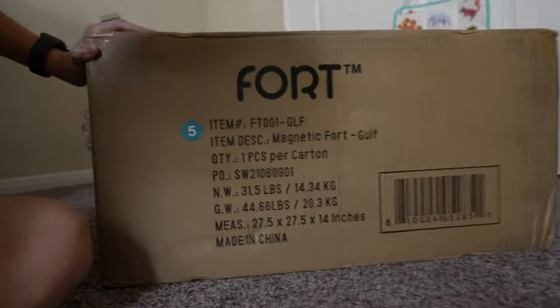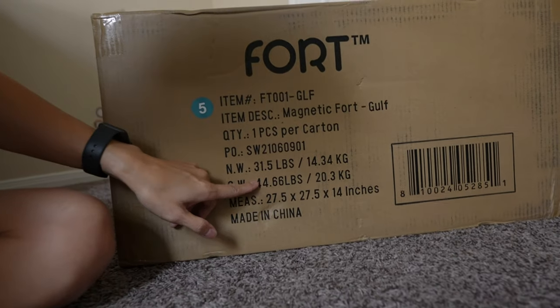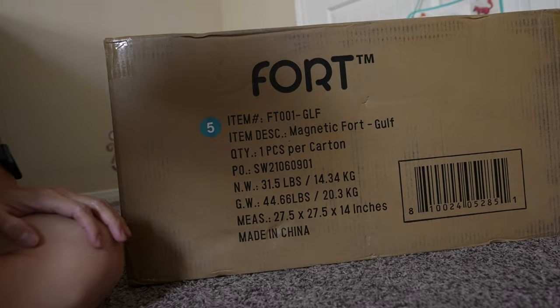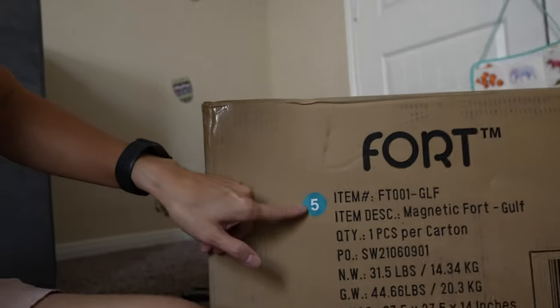Right now it says it is 44.66 pounds, and I have the Golf color, which is kind of like this color right here. It's one of the last ones to be in stock, which is why it took so long to be sent to me.